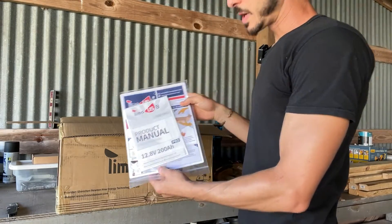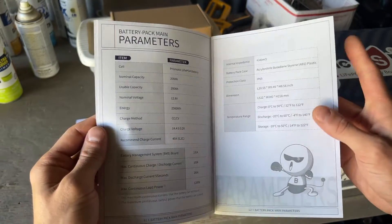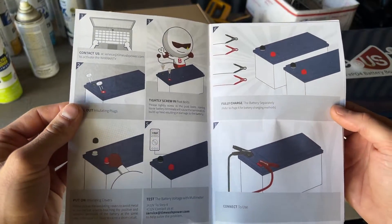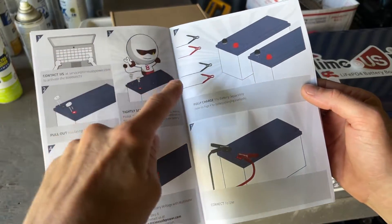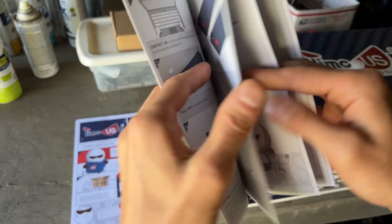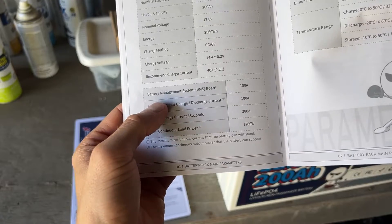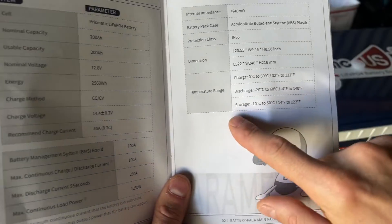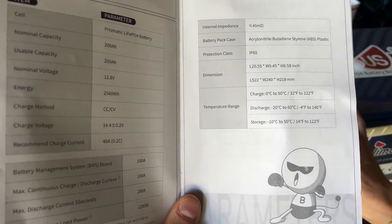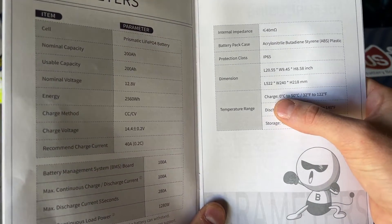So first things first - we got a product manual, and I'm actually really impressed. This is the most helpful manual I've seen; most manufacturers do not include this type of information. It shows you the steps for receiving the battery and hooking it up. It says right here if the battery is less than or equal to 12 volts you need to charge it, explains how to charge it, and gives you the max BMS discharge - you can pull up to 100 amps. One of the concerns with lithium batteries is that they're temperature sensitive.